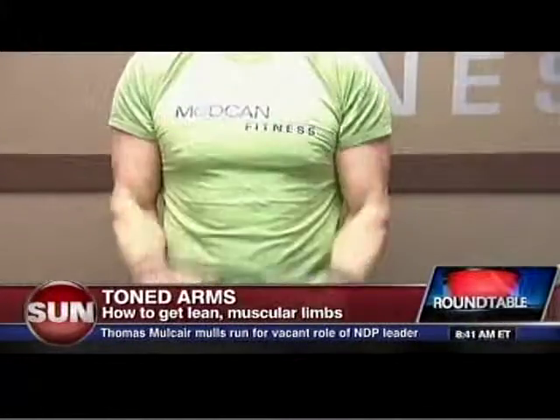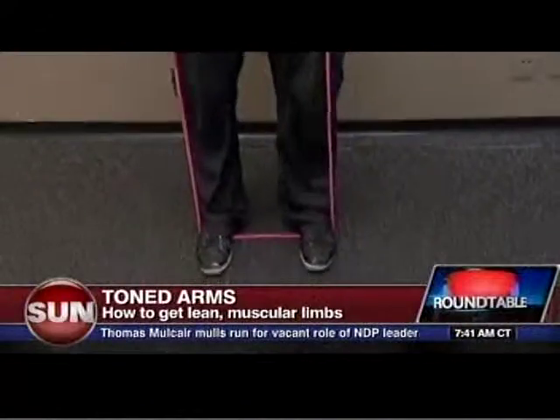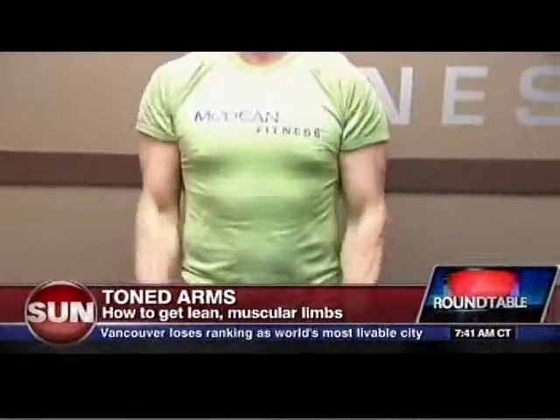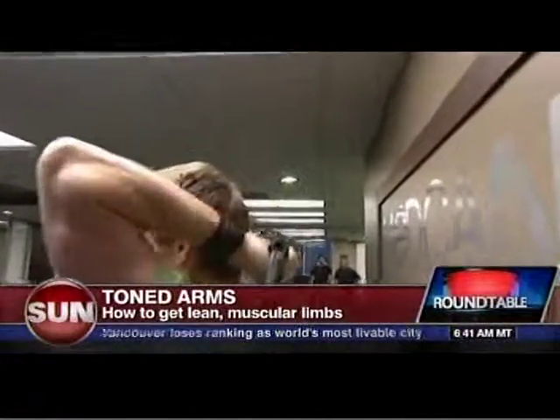If you look here, this is training the muscles on the top of the forearm, which are a lot more visible in your outfits and give you more of that 'I work out, I'm fit' kind of look. That's probably the most underrated aspect of the arms — just the top of the forearms.